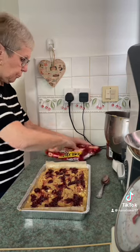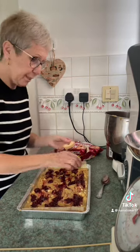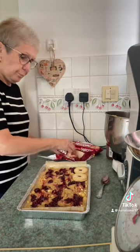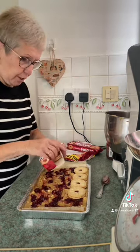Now I'm going to put the jammie dodgers on. Sometimes I break these up into chunks and sprinkle them on, but today because I've got a lot of jammie dodgers I'm going to put one on each slice — there'll be a jammie dodger on each one.